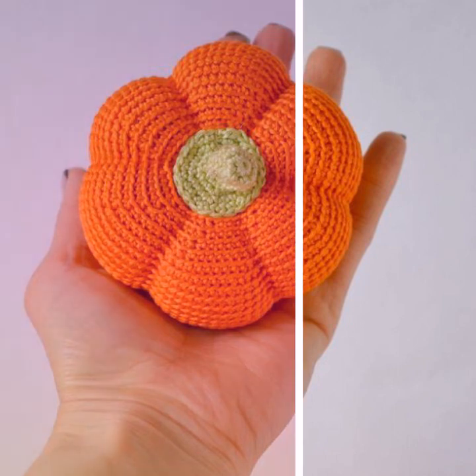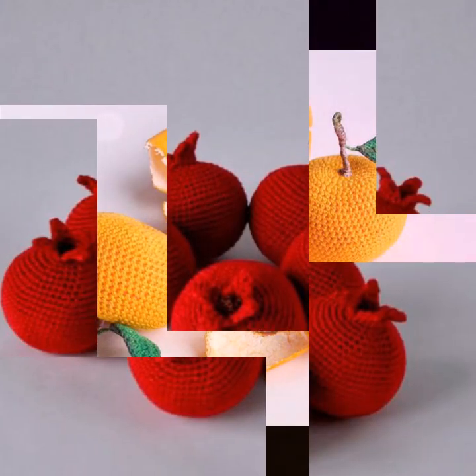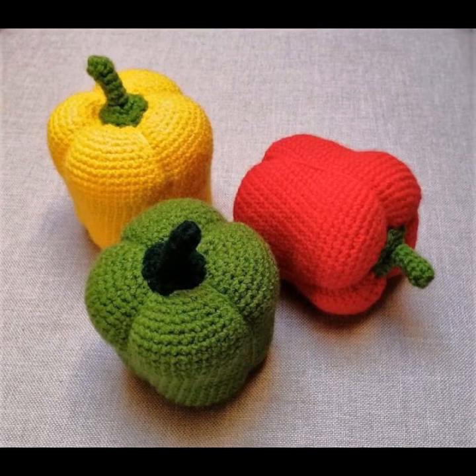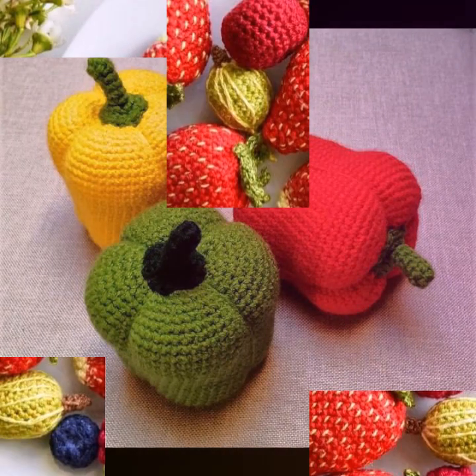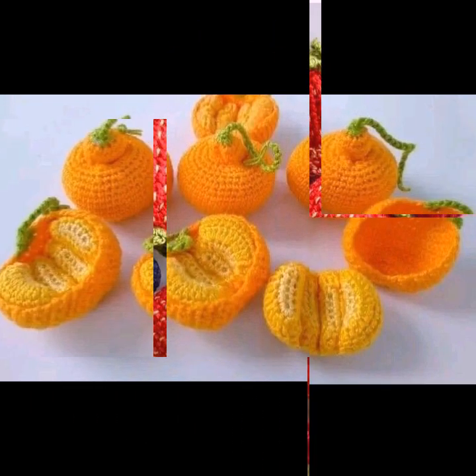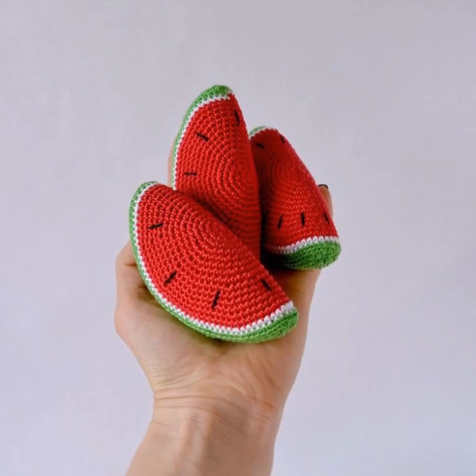You'll need a crochet hook suitable for your yarn, beautiful yarn, stuffing material, yarn needles, and the latest stylish ideas. Customize your food with embroidery or additional details like seeds or segments for an orange. Crocheting fruit is a great way to add a touch of whimsy to your home decor or crafting projects — enjoy your project!